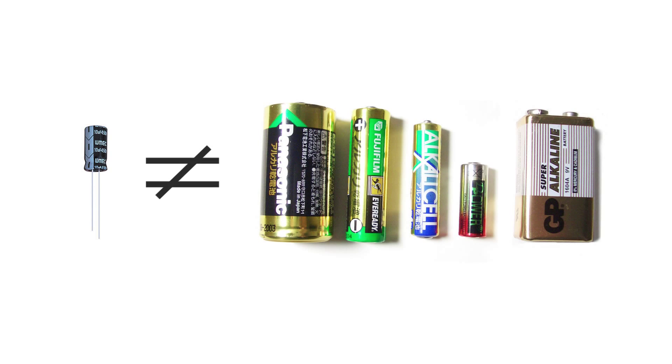Unlike a battery, which stores electricity chemically, a capacitor actually holds the electrical charge itself. So it holds an electrical charge — how big of a charge can it hold? That depends on the size of the capacitor and its voltage rating. Some capacitors are very small and hardly hold any charge at all, and some large ones can hold a really big charge. That's why you have to be careful when handling capacitors — you might pick one up that still has a charge. How do you tell if one has a charge or not?